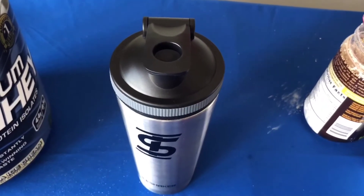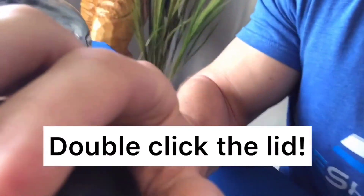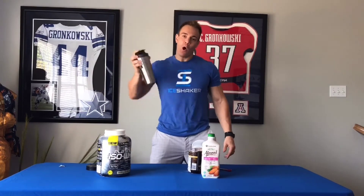Step 5: make sure your lid is double-snapped down — you hear that second snap and you're good to go. The last thing we need is for the lid not to be pushed down all the way and the shake to go flying all over yourself. So make sure you get that double snap. And the last step: shake it up, baby — boom!